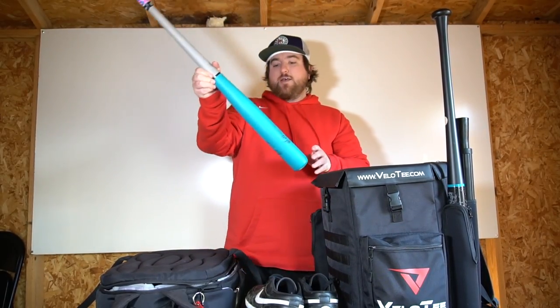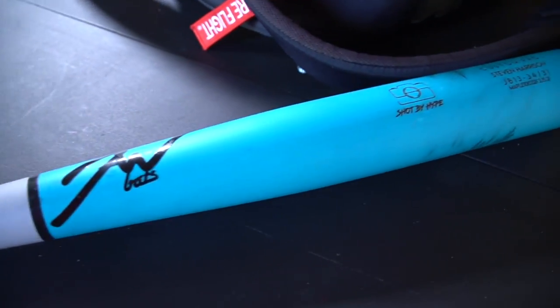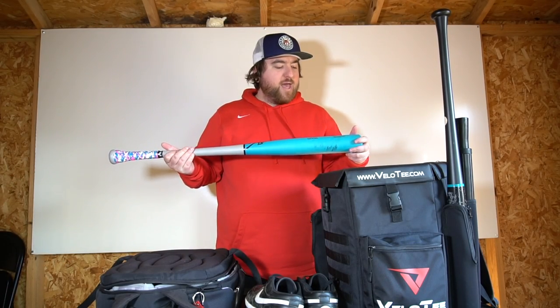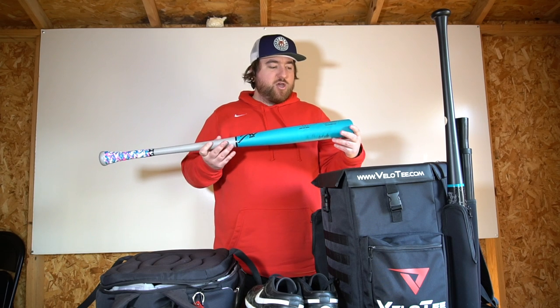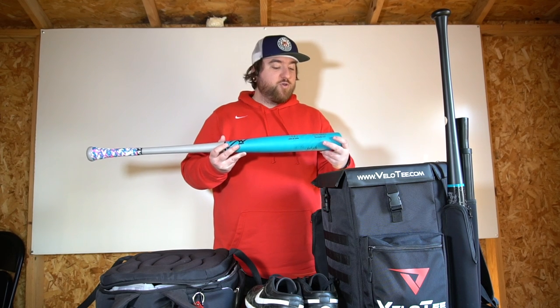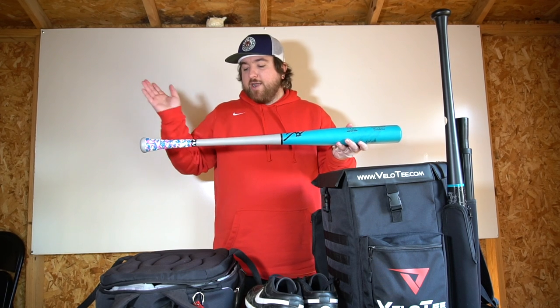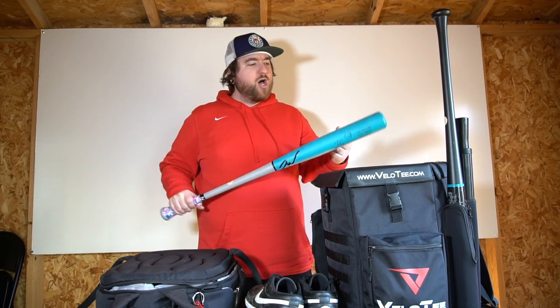Next bat is my custom Jaw Bat. It has the Shot by Hype logo on it. It is a 34/31 — I wanted it to be a little heavier, just to try out swinging a heavier bat. I kind of use it as a trainer bat, a warm-up bat. This was hand turned; he sent me the video of him hand turning it, painting it, everything. Great guy — you must check out Jaw Bats. If you want a custom bat, this is the bat to get. Got it in our logo colors: gray, teal, and black. Sounds great, awesome to swing.